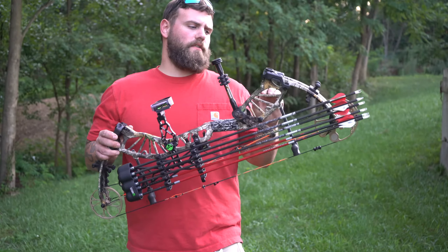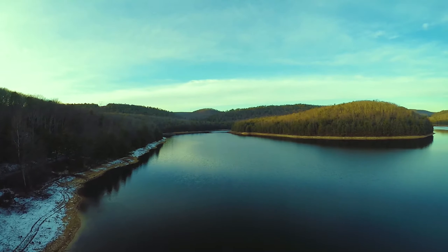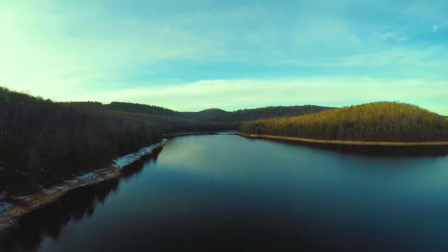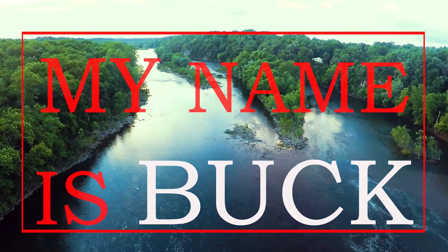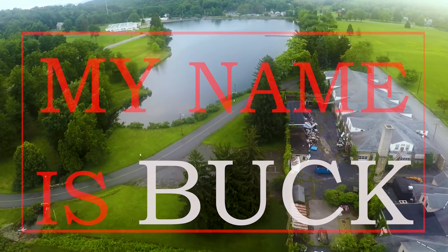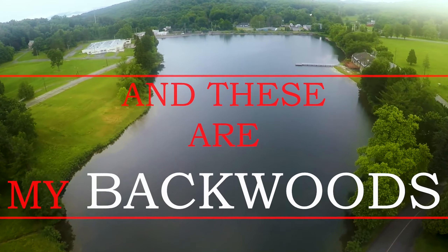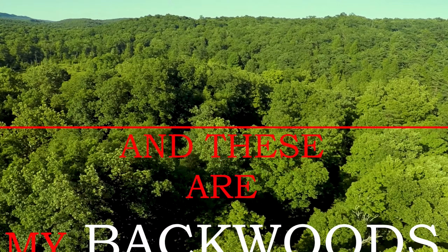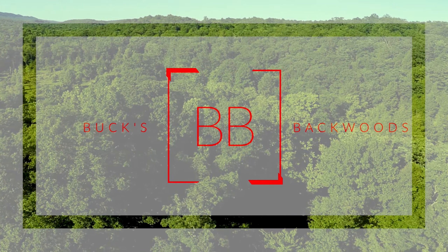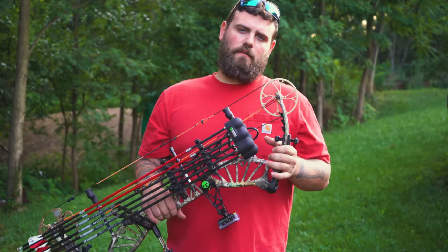If you're in the market for a new compound bow and your budget is below $500 or right around the $500 mark, this might be your new choice. If you have a lower budget, you might want to check out some of Bear Archery's bows.